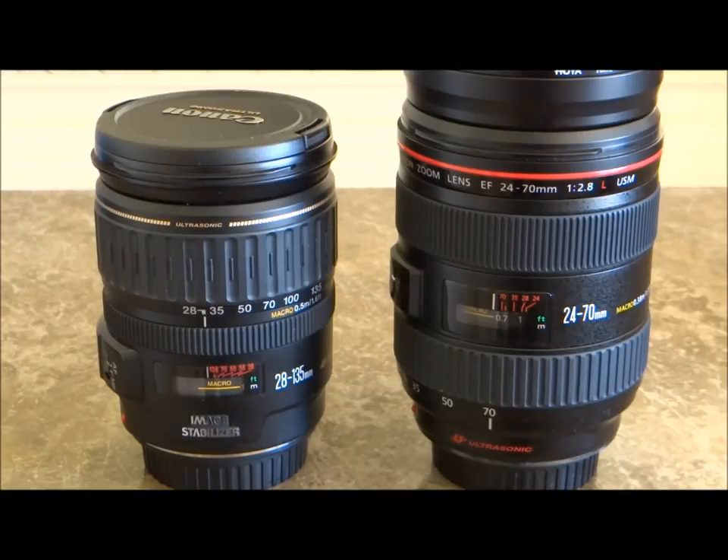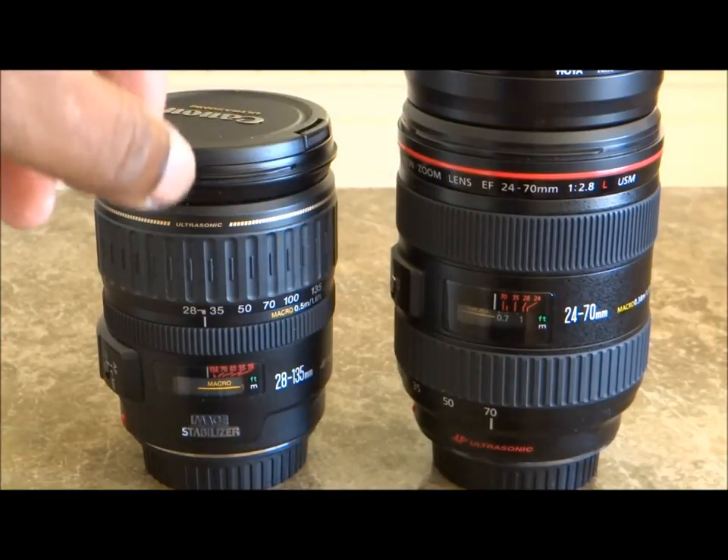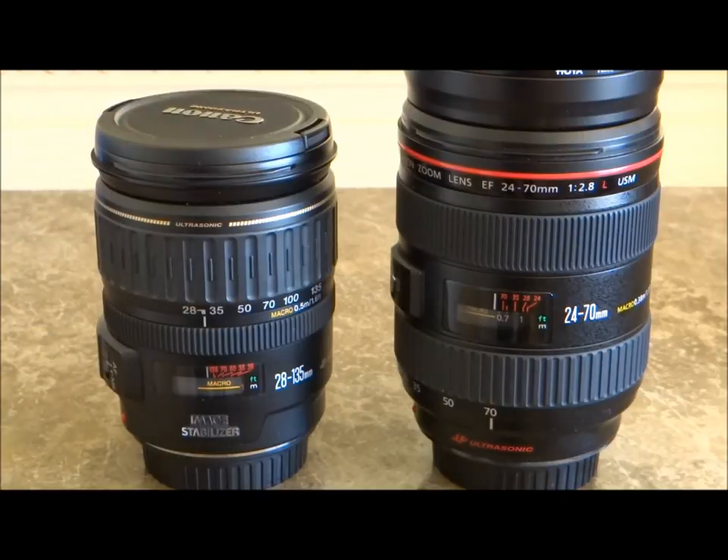$1,400 for the 24-70 and $400 for the 28-135 — you take a look and you decide, and leave a comment. If you like the video, please subscribe. My next video will be the video samples — both batteries on both cameras died on me and I didn't have them charged, so I didn't include the video in this one. Thanks guys!